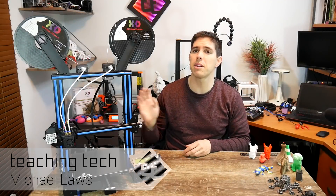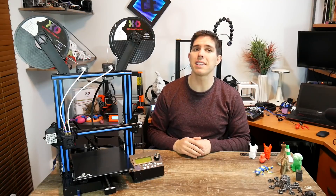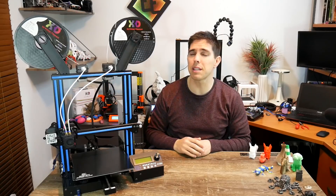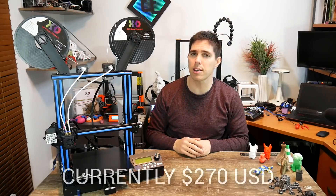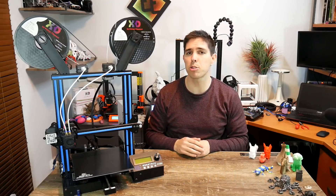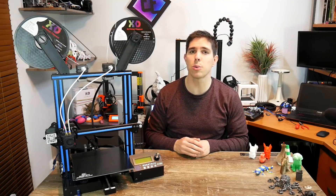I've spent the last few weeks printing pretty much non-stop and experimenting with this printer, a GTech A10M. Yes, it is an Ender-3 clone but it does have a difference — it has two extruders. It's the same price as an Ender-3 Pro, so how does it stack up? I've printed a number of things trying to push the capabilities, and I'd love to take you through them. Let's start with how it's different to an Ender-3.